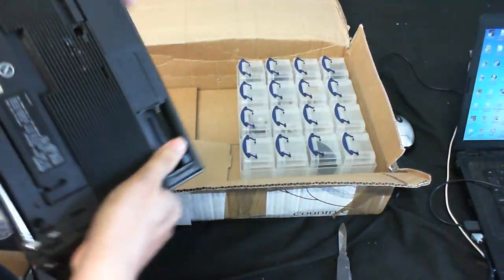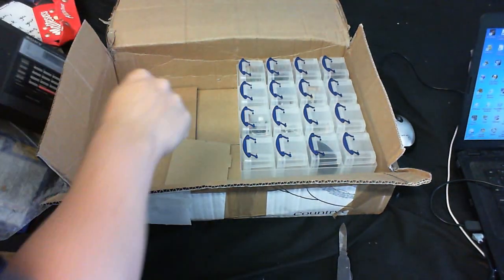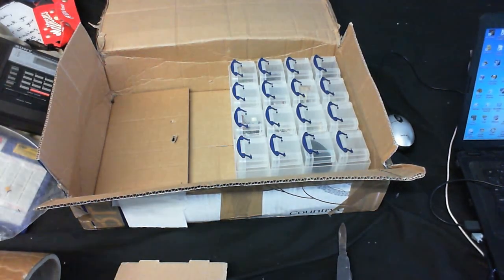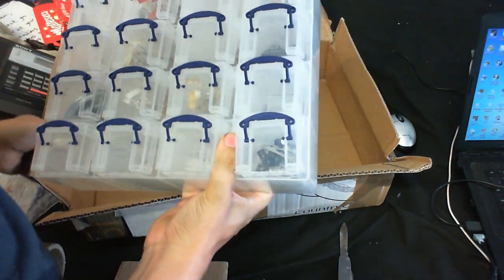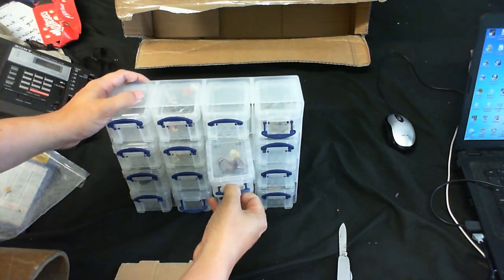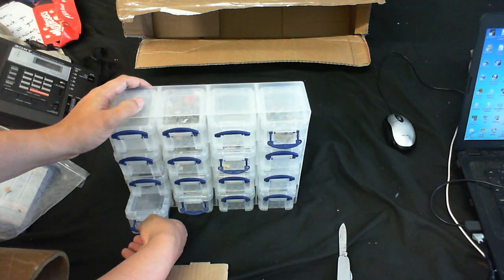Yeah, looks like the back's been taken off. I've still got a couple of screws in there. Battery cover — I don't know how that got there. Some nice little boxes to store my electronics in. I've got some resistors, nothing in that one. More resistors and a battery clip. Diodes. More resistors. You can never have too many resistors.